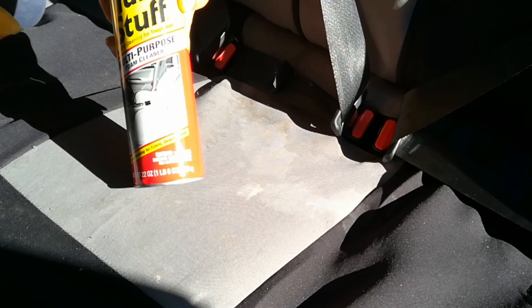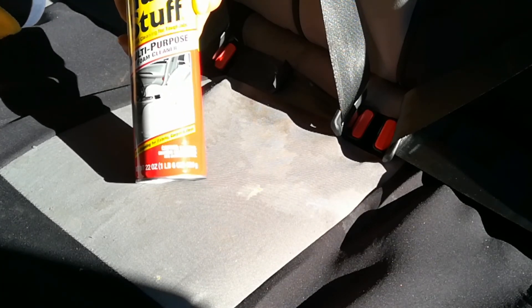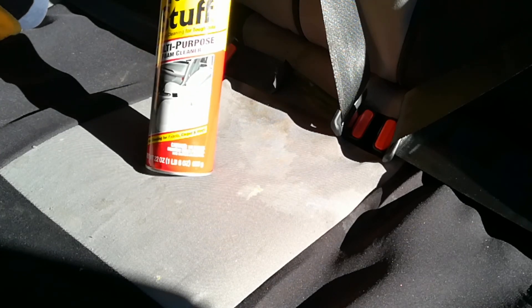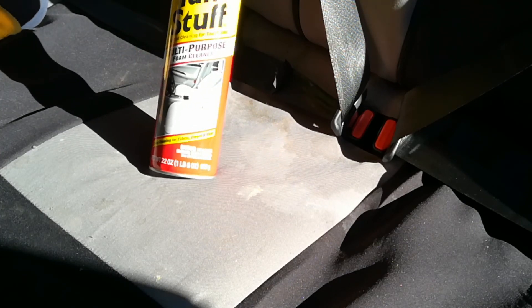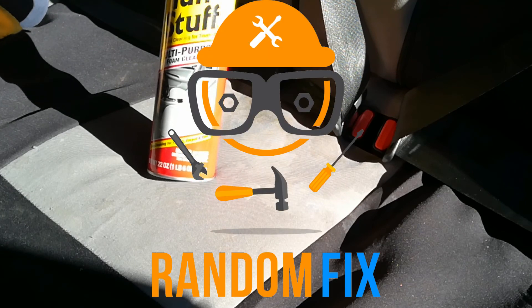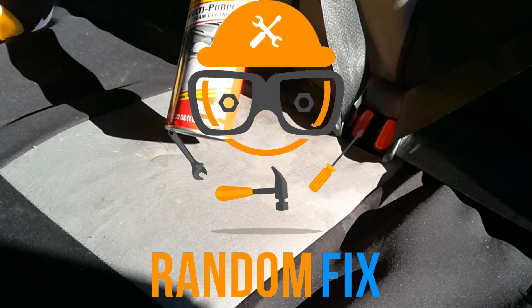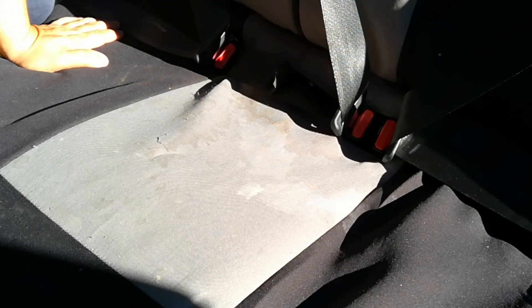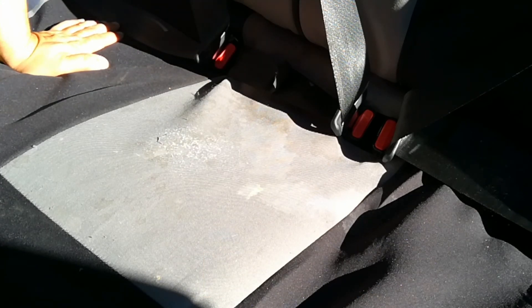I discovered this about 15 years ago and I have tried so many different products ranging from $1.99 up to about 15 bucks for stain removal, and this is the clear winner right here. This is what we use at the dealer and all the wholesalers — everybody else used it.